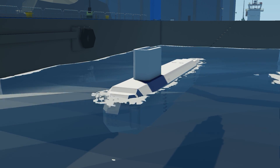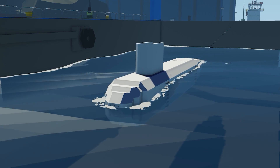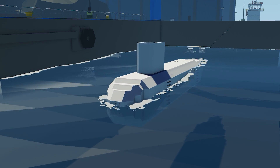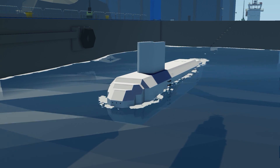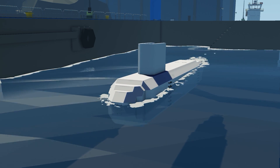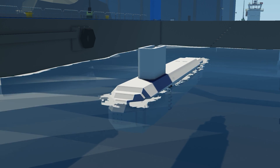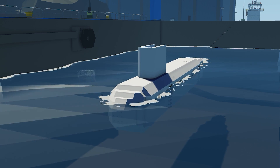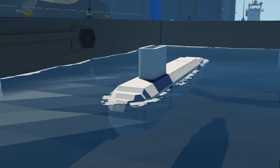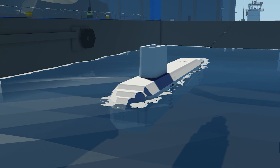Welcome back to another Stormworks video. We're picking up from part two and addressing a couple of issues. First, the engine was cutting off when going below water because it had no air, so we'll fix that by adding electric motors. Second, I noticed I placed a toggle button instead of a push button for the engine, which was draining the battery. I've also added labels that were irritating me last video. We'll also be adding control surfaces to the main tower and rear of the submarine for left, right, up, and down movement.